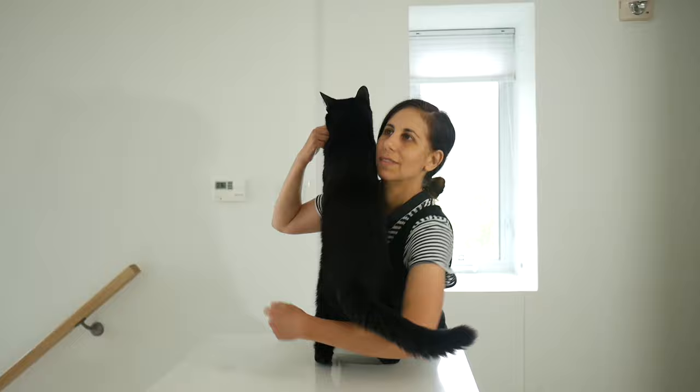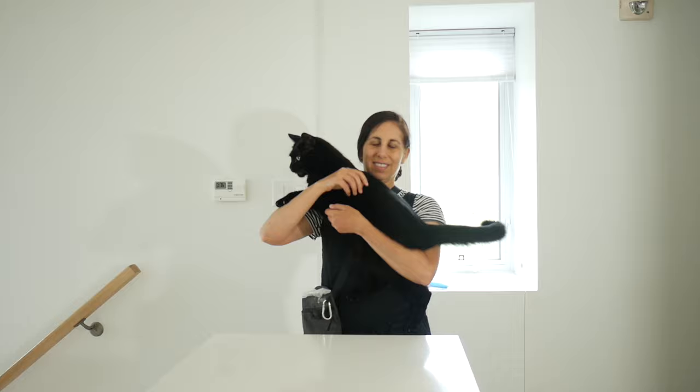If your goal is to pick your cat up from the floor, you're going to repeat these clicker training steps using the lower platforms like the chair and the stairs and go from there. Thanks for watching and have fun training.